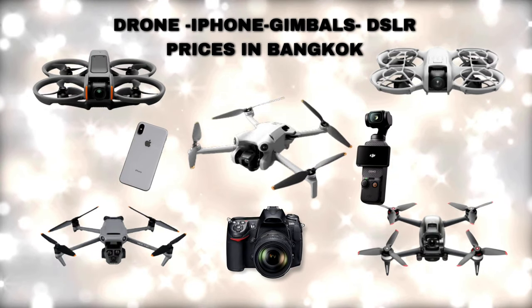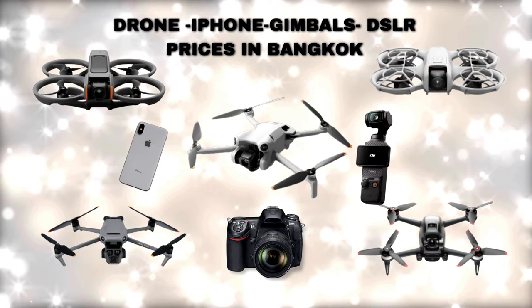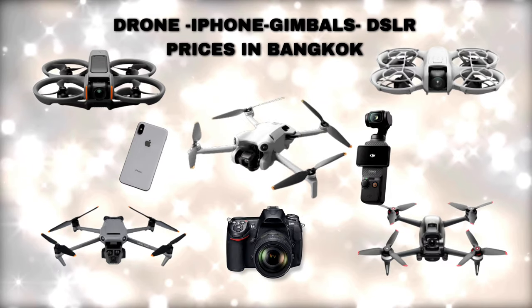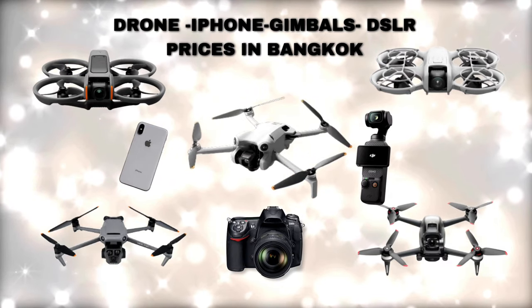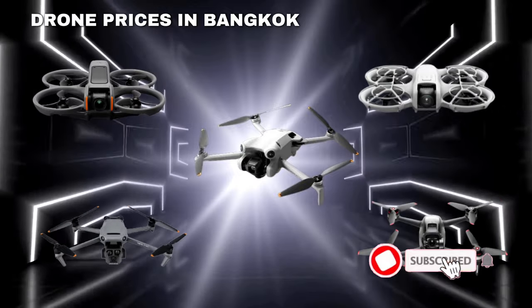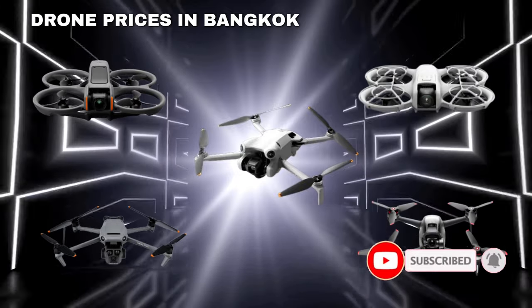You also have a VAT refund available on these purchases. Let's talk more about the drones in the next video. If you like this video, please like and subscribe to our channel.